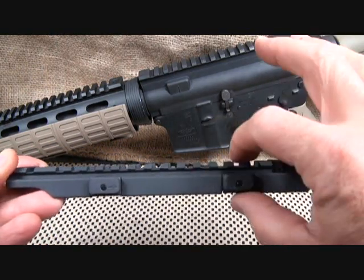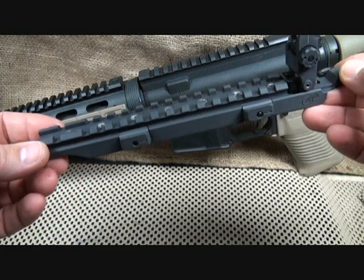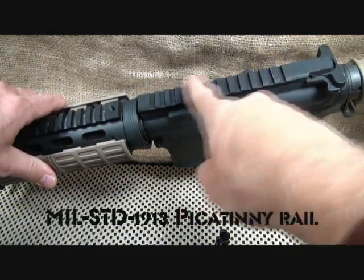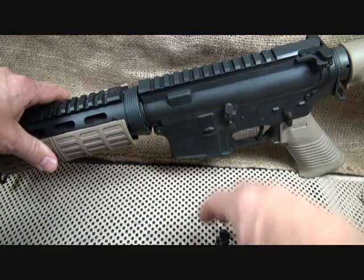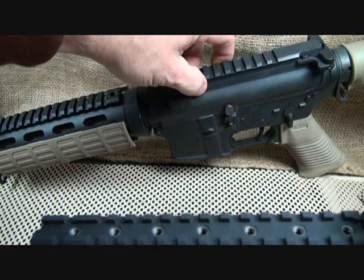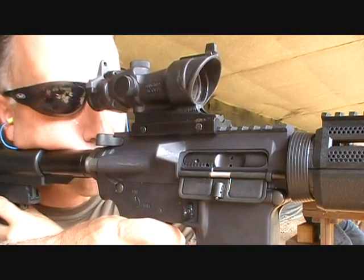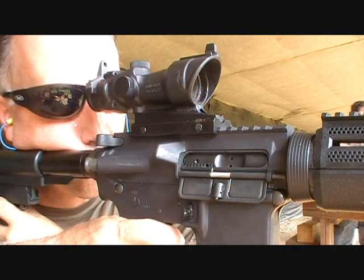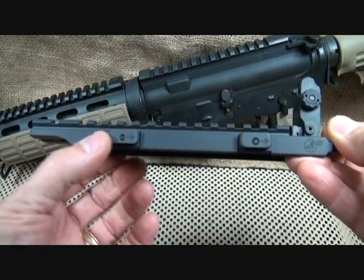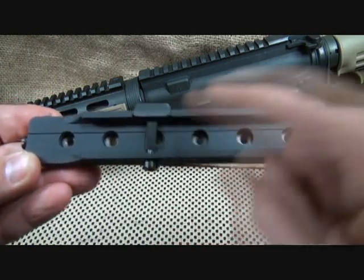A riser like this does two things. It raises your sight about a half inch, giving you a little more advantage when you're sighting. But one of the most important things — and I think this is something a lot of people overlook — is that it protects the 1913 Picatinny rail built into your receiver. If you've got a scope clamped up here with no riser and that scope gets bent, you could break the teeth off the Picatinny rail. The ARMS Swan Sleeve buffers the whole railing system.